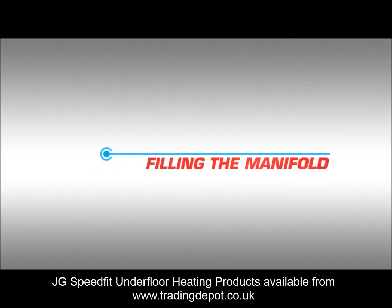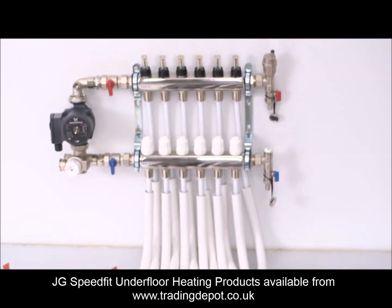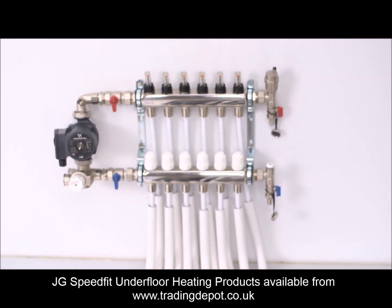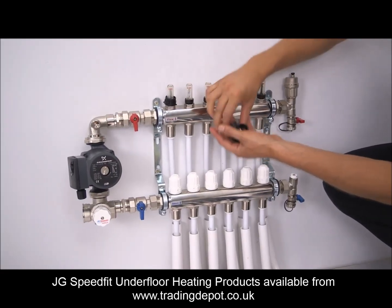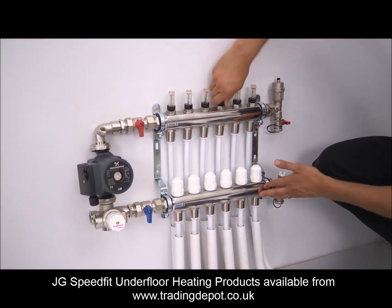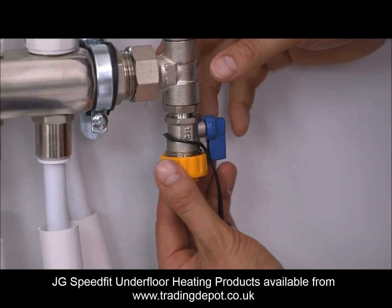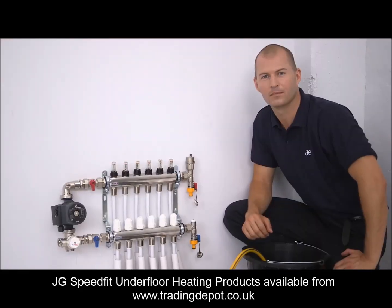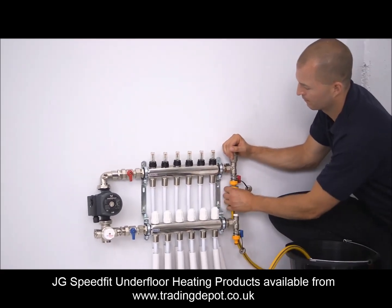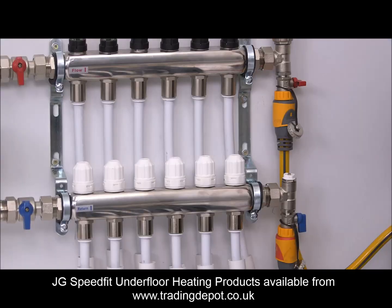Filling the manifold. Due to the large quantity of pipework, it's important to follow the correct procedures to minimise the amount of air in the system, which can lead to problems with testing and operating the system. Open all flow gauges at the top of the manifold by lifting the locking cover and turning the adjuster anti-clockwise. Connect the fill point to a hosepipe and the drain connection to a bucket or drain. It's important to ensure the water is forced around the UFH loops one at a time, to prevent short-circuiting from one manifold rail to the other.